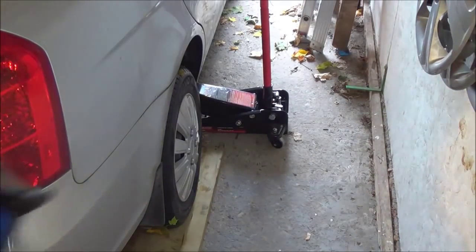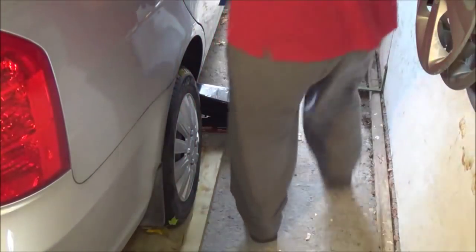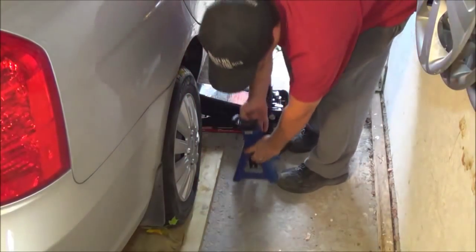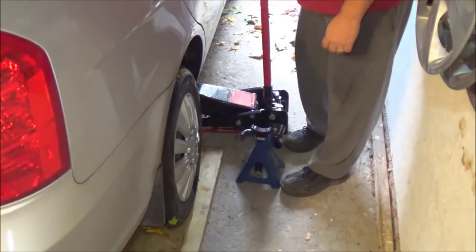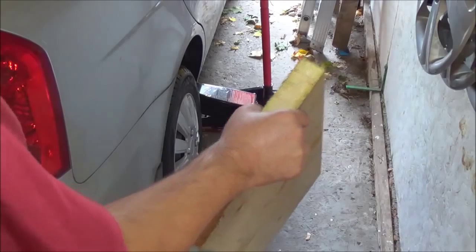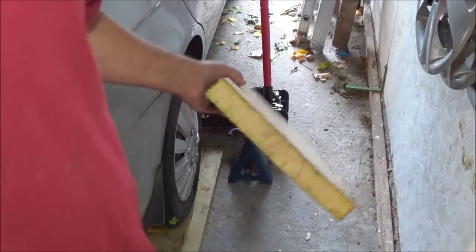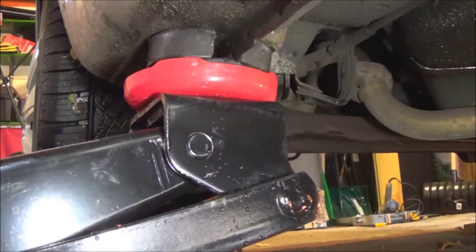You need a jack stand like this — two of these. You're going to want to always support on jack stands when you jack up the vehicle. I've got another two more of these, and you get the idea. You can just keep going back and forth and then keep going up and jacking that sucker up as high as you want.